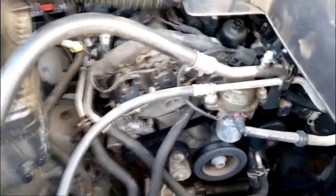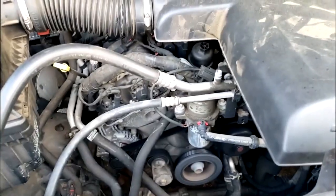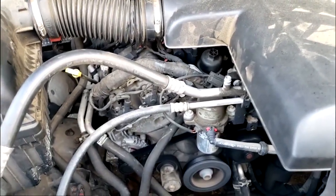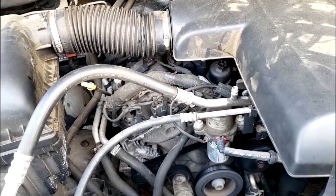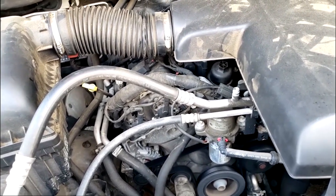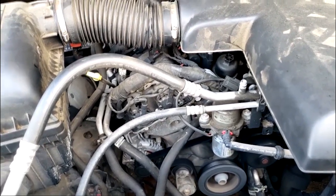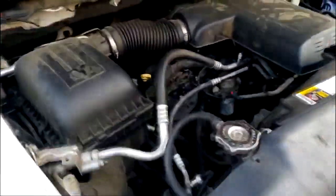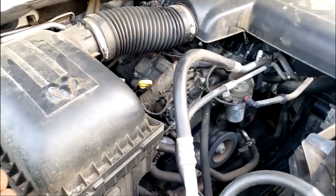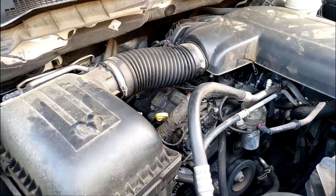The AC is properly evacuated and charged, and now the AC is cold. The customer is coming to get it today — we've already called him. But I do not want to deliver this vehicle in this condition appearance-wise. We're going to head over to the detail department, get it cleaned up. I want the engine clean — if it's gonna run like a new engine, it might as well look like a new engine.